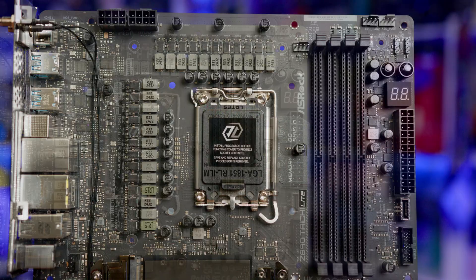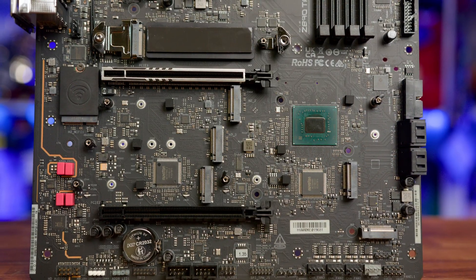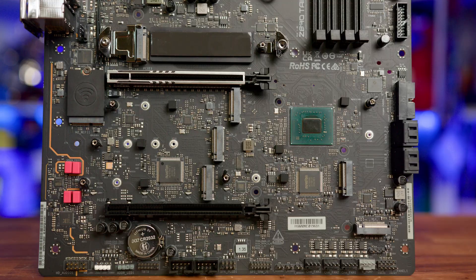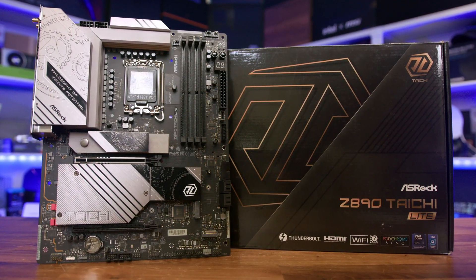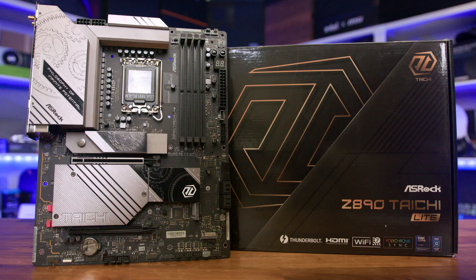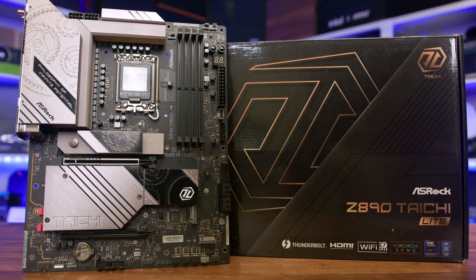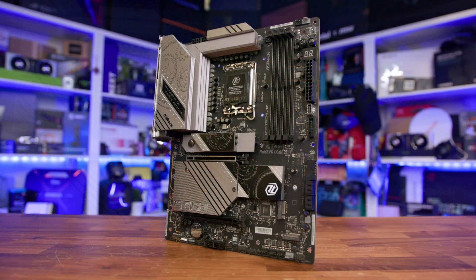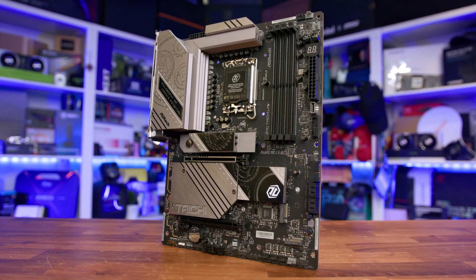This includes a robust power delivery system, support for lightning-fast DDR5 memory, and an impressive six M.2 slots for all your storage needs. They've positioned the Z890 Tai Chi Lite as a board that delivers a no-compromise experience where it matters most — performance, cooling, and connectivity — all while ditching some of the more elaborate aesthetic elements to keep the cost down.